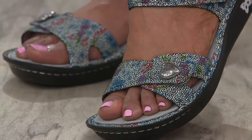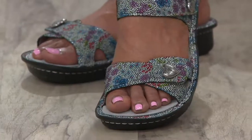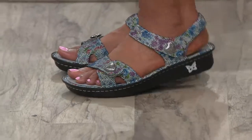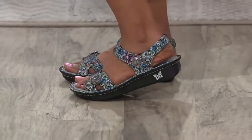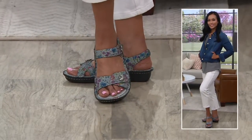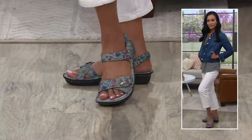Also important — with the adjustability and width of the forefoot, there is ample room. But with that hook and loop closure, if your foot runs narrower, feel free to tighten that up and still be able to enjoy all of this comfort.